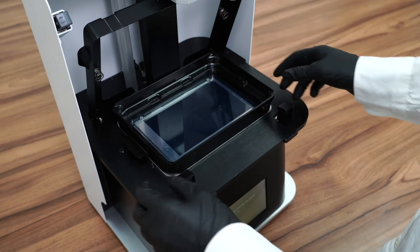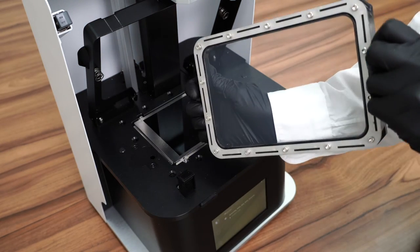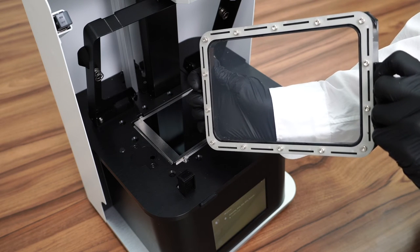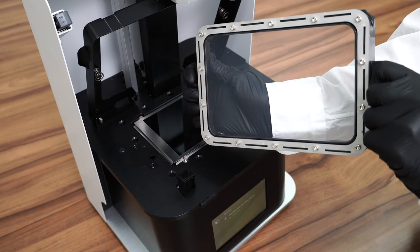As you remove your vat from your Dentique or Sole, you will notice that there are little screws on the back of your vat. These prevent your vat film from getting scratched if you place it on the table.